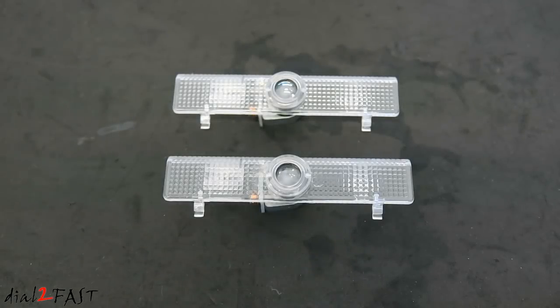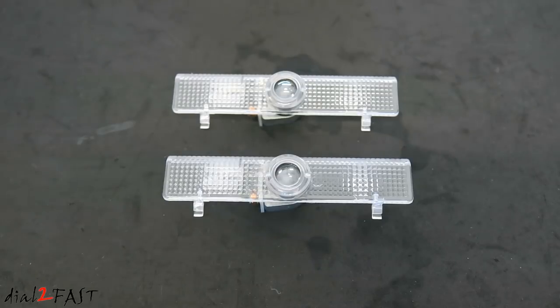For this install I'll be using these door LED projector shadow lights. Because I'll be installing this onto my Nissan, obviously I chose the Nissan logo. These ones will be installed on the front door of my Nissan Pathfinder and it will replace the factory lights. Now in some sedans and SUVs you may have door lights on all four doors — if so, you can install four of them, but on mine it's only the front two doors.